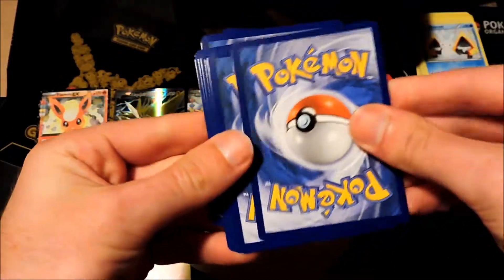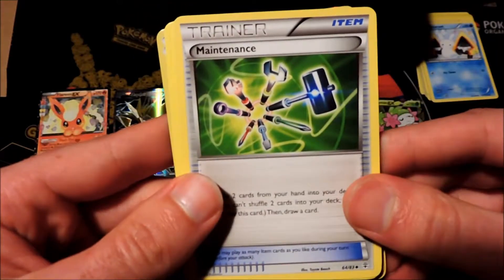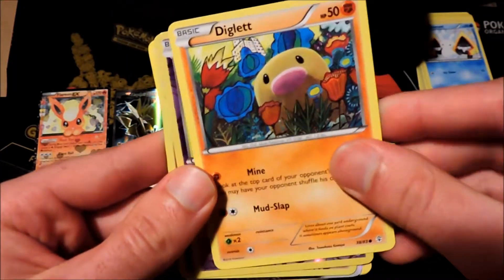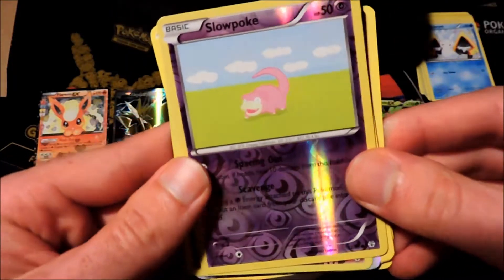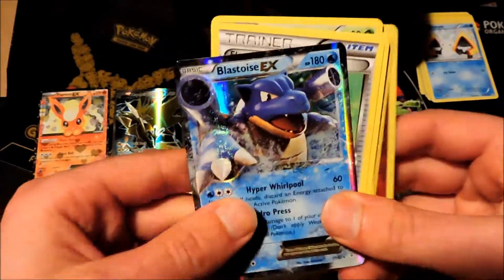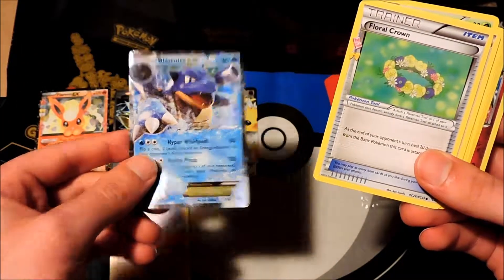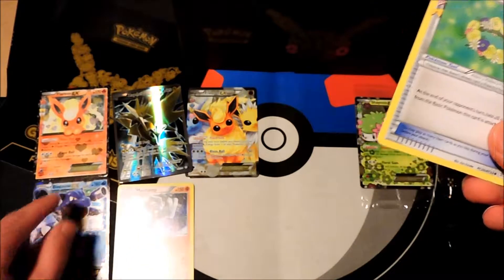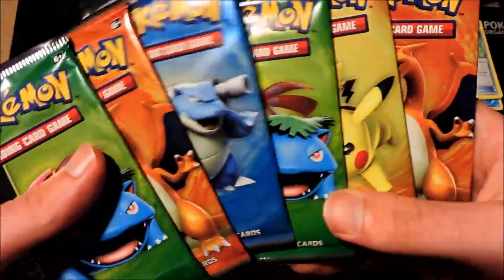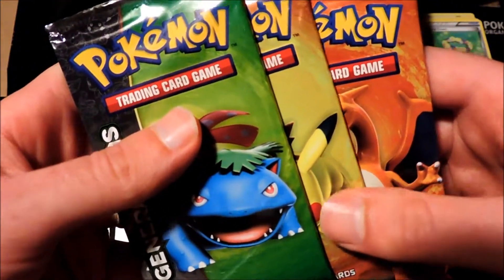This is just the first three packs and I'm already getting crazy pulls. Green version with Venusaur on front. We've got a Floral Crown trainer card, the Imakuni trainer card, a Maintenance trainer card, a Tangela, Rhyhorn, psychic type energy, a Dewgong, Slowpoke as a reverse rare — and a Diancie as our foil, followed up by Blastoise EX! Four amazing pulls back to back to back to back. This Elite Trainer Box so far is ridiculous — and that was only four packs, we still have six more to go.